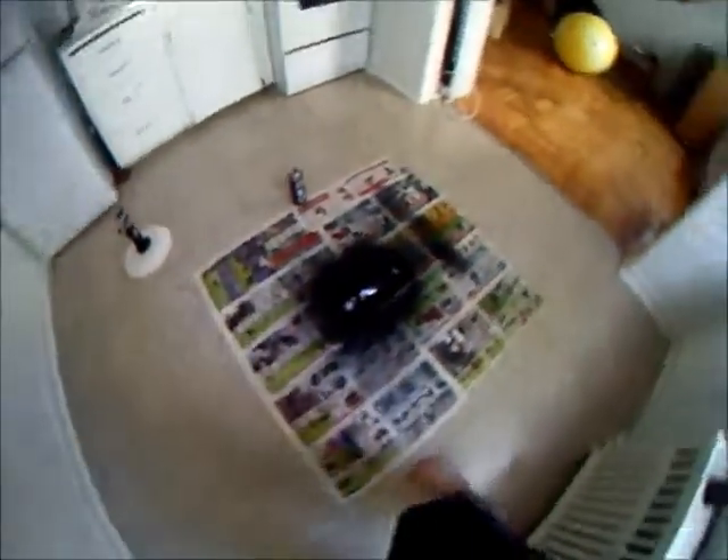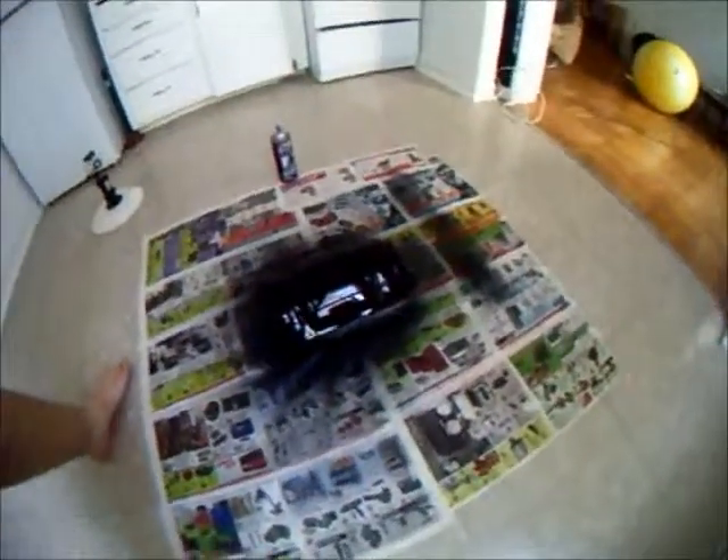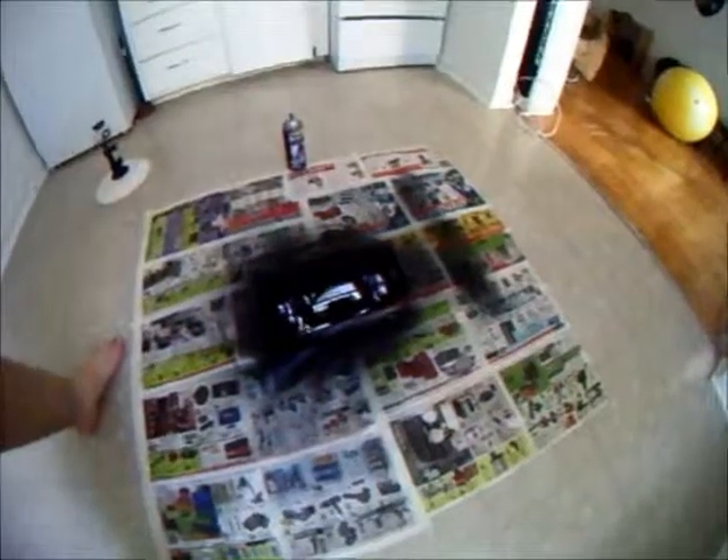Okay, so there you have it — one taillight completely tinted. It's a touch darker than what I wanted, but that's not too bad. You can still see a bit of red, I guess. Next I'll finish up the second one and show you how they turn out.